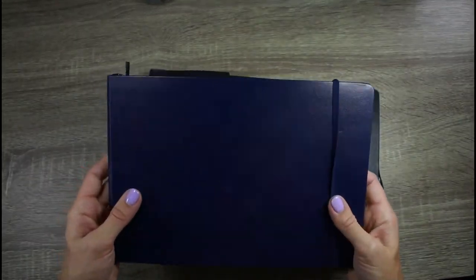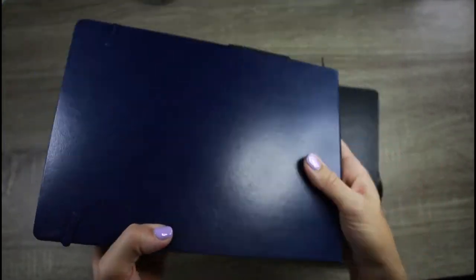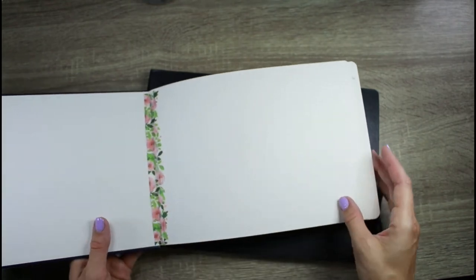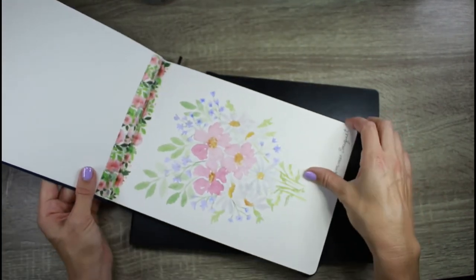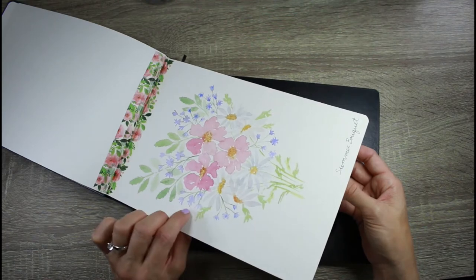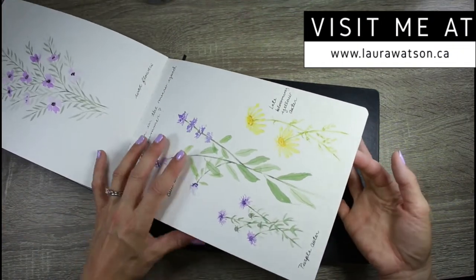I'm first going to show you my current sketchbook — you probably can't see it very well, but there's a little crest on the back. It's by the brand Pentalic. I'll try and find a spot online to get this and link it below. I bought this at my local art store and it's not as readily available online, but it is really great quality watercolor paper.